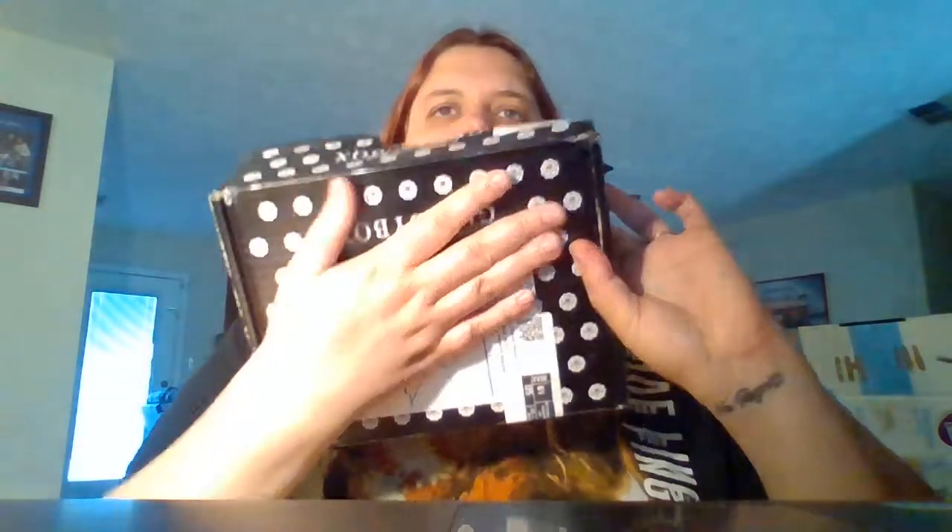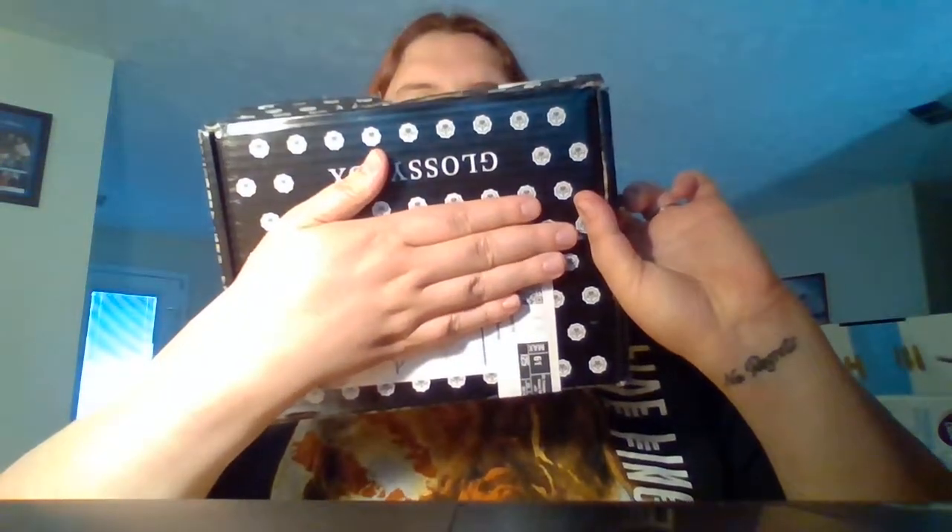Hi guys, I'm here with another unboxing from Glossy Box. Thank you so much Glossy Box for my awesome review package. This is the first time I've reviewed Glossy Box. This is what it looks like when you get it. Glossy Box is an awesome makeup, skincare, health and beauty company. So this is what the outside box looks like. This is obviously my address, so I'm covering it up.